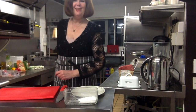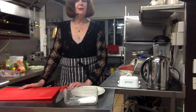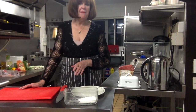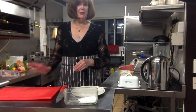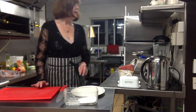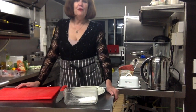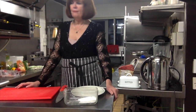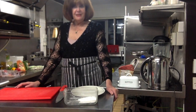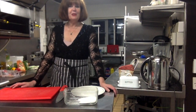Hi there, Sue here from Sue's Doll Cromine Kitchen. I had to rush around because I haven't got my mouse with me today, so I was trying to do it as quickly as possible getting around the table to be on camera. Anyway, today I've just thought I would do a quick video.